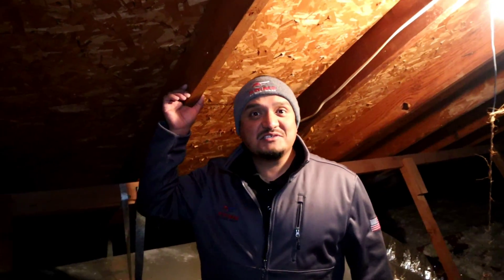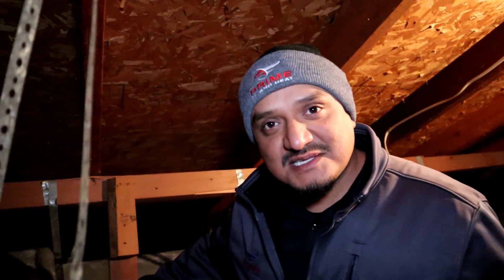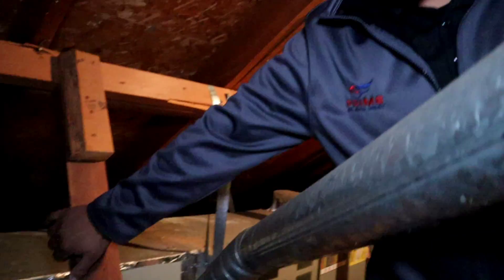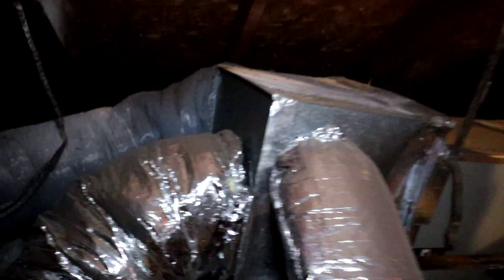We're here in the attic — take a look around. We have a 1998 furnace, still original. We still have some original gray duct in here, and if you know anything about gray duct, it tends to disintegrate as soon as you touch it. Take a look at this Frankenstein supply plenum here — it looks like it's been modified a few times, trying to keep it as sealed as possible for its age.